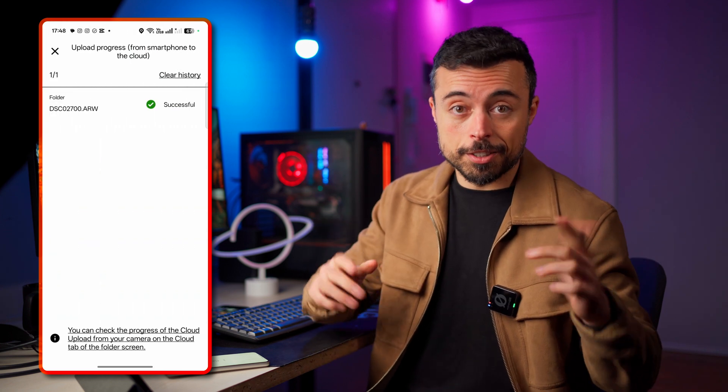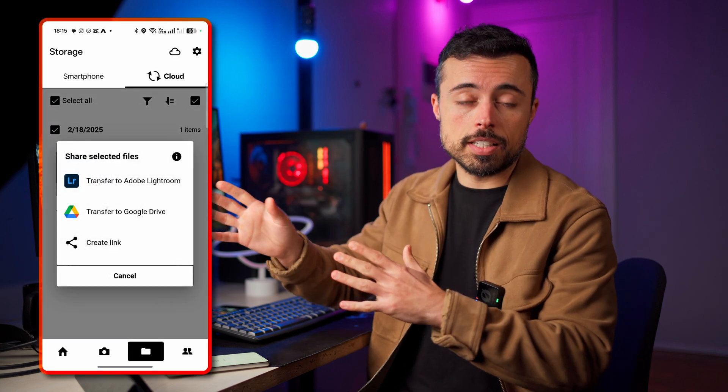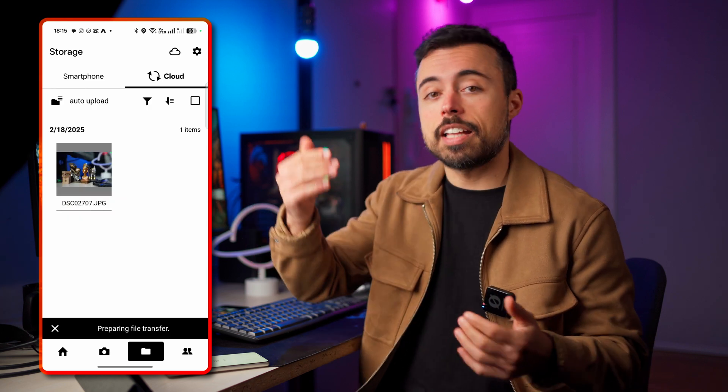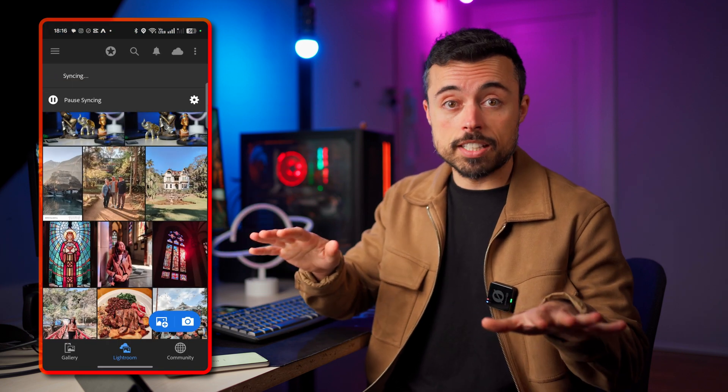While that first cloud icon on the main page shows only uploads from the smartphone — the interface is a little confusing. For auto-upload from smartphone to cloud there's a catch: those files are not automatically backed up to Lightroom or Google Drive — you'll have to send them manually. To do that, go to the share button and you'll have the option to send to both services if they are linked correctly.